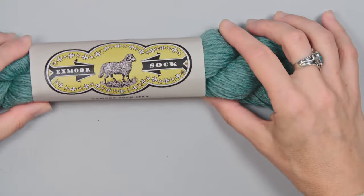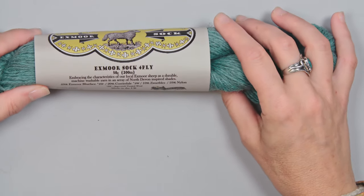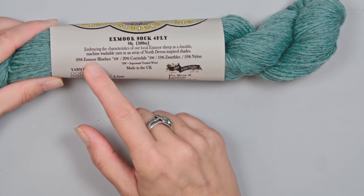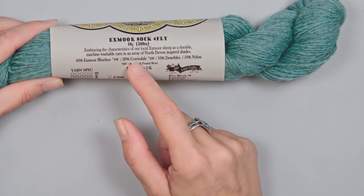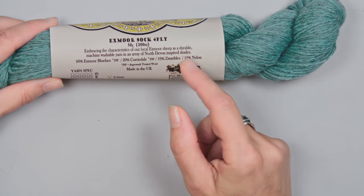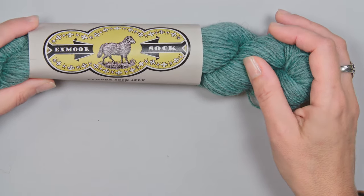When we look at materials, the first thing you need is yarn. The yarn I used for Beadic Mitts is Jann Arbonne's Exmoor Sock. This is a four-ply sock yarn — 60% Exmoor Blueface Luster, 20% Corriedale, 10% Zwartbles, and 10% Nylon. It is superwash treated, so it's washable, and it's a really durable, lovely yarn that will wear well on your hands over time.